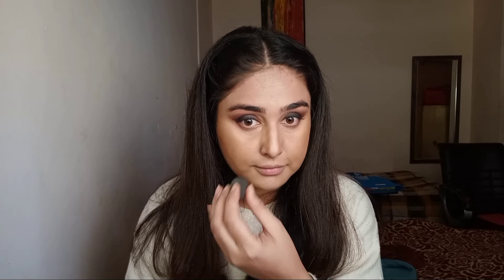I'll use the same cream contour for my nose and also for my jawline.